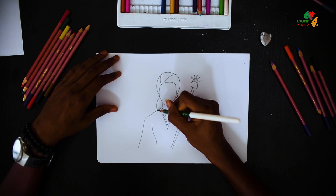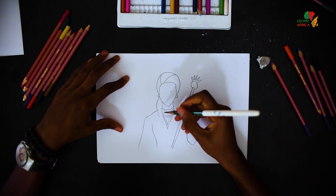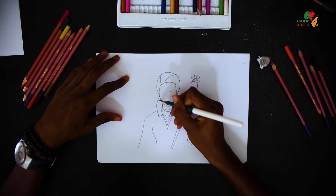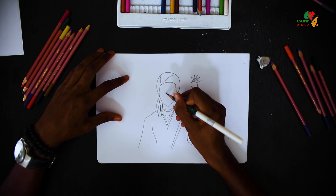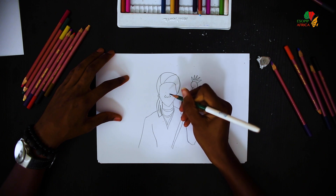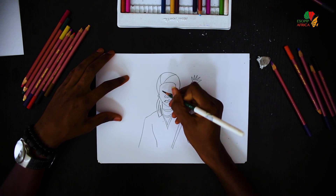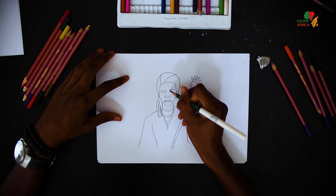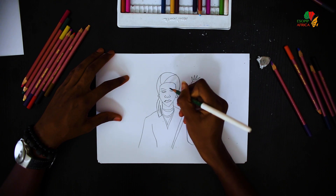Then we draw the continuation of her head tie. Draw her nose, her mouth, and her eyes, and her eyebrows.